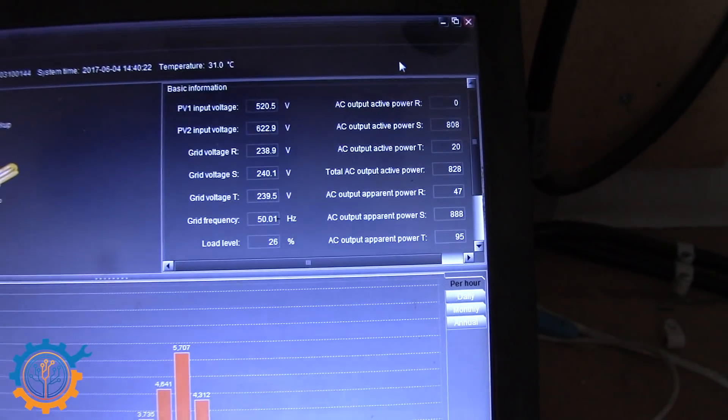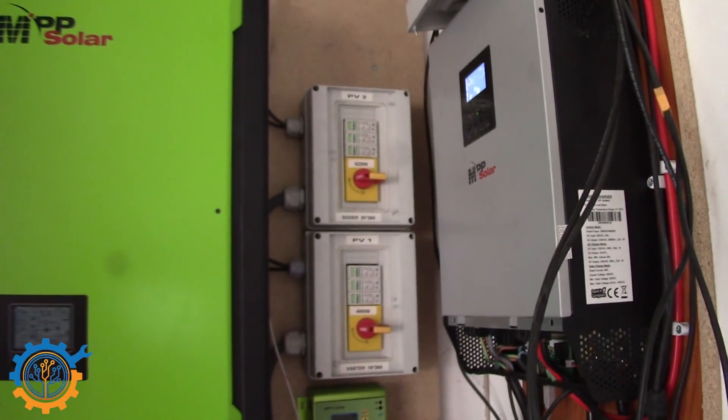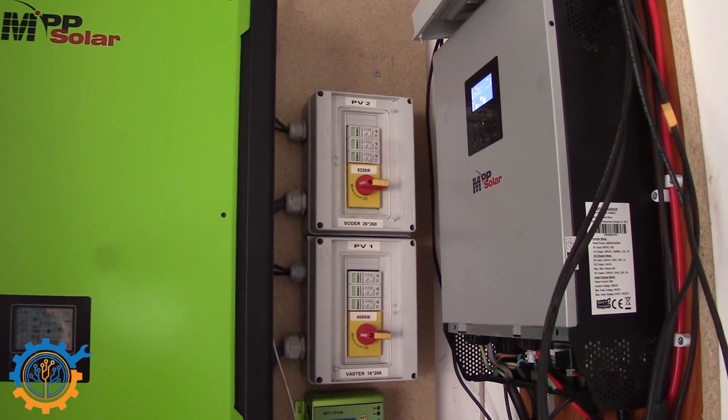Then you might say, I need to change the sign up there — it shouldn't say 20 anymore, it should say 22.